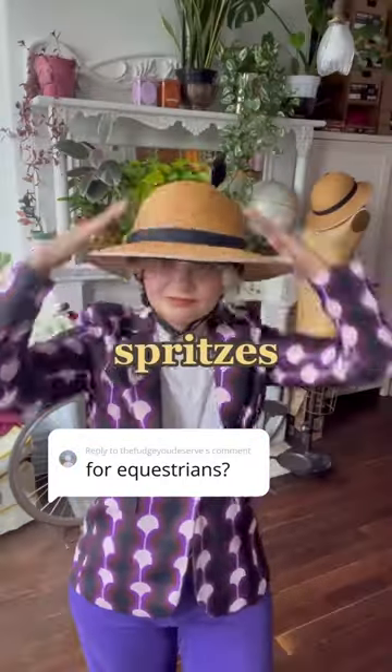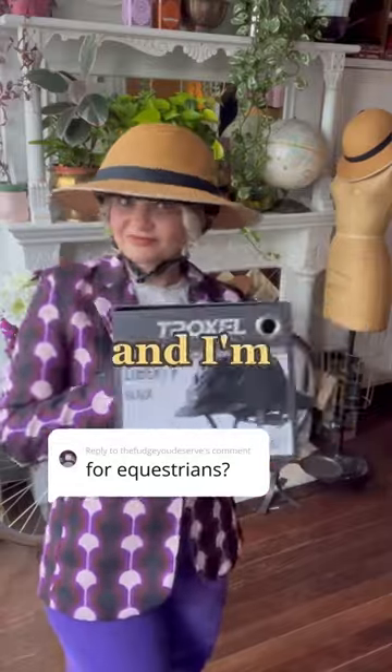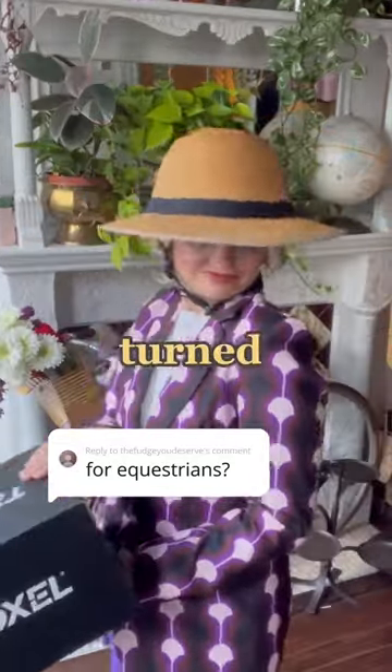A couple spritzes of water, smoothing with my hand, and I'm super happy with how this turned out. I hope you try it!